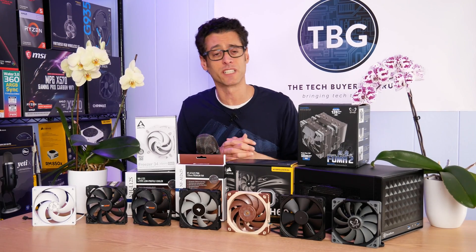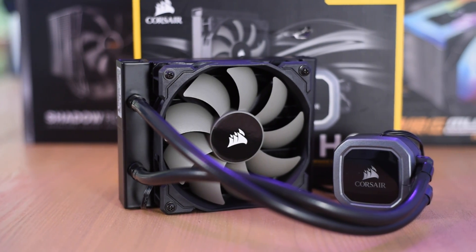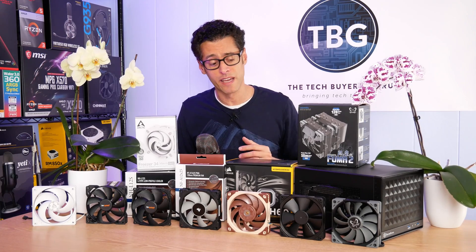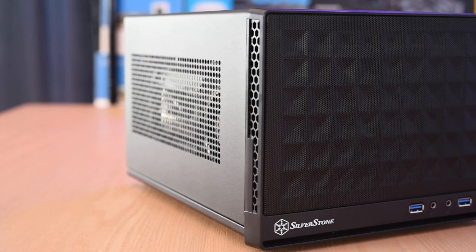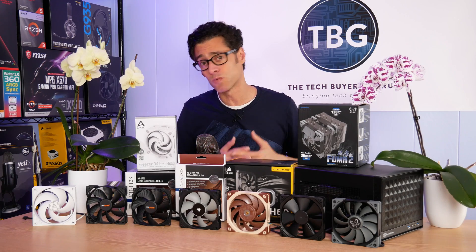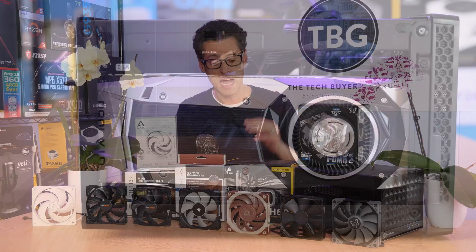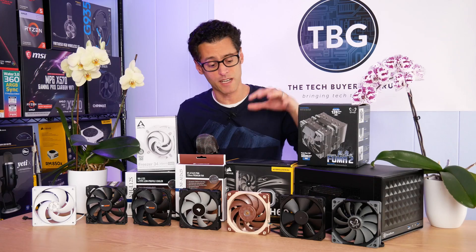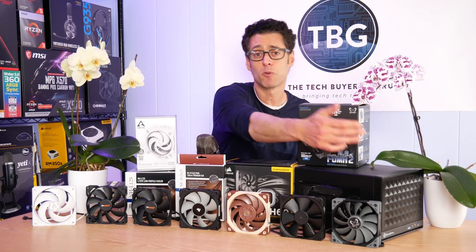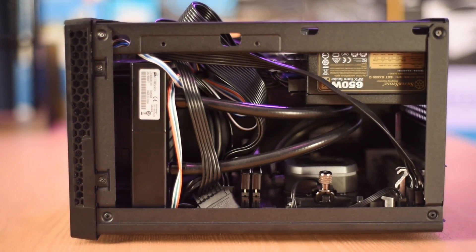It took me a while to think about how I would actually conduct the test. The way I'm going to be doing it is using the H60 cooler from one of my recent shootouts. The H60 is a compact liquid cooler and it fits very nicely in my SG13 ITX chassis, so I'm using this as my bench system. It uses a Ryzen 5 3600 CPU and a GTX 1080 video card. Mounting all these fans on this cooler will let me get really good acoustic measurements in addition to thermal measurements.